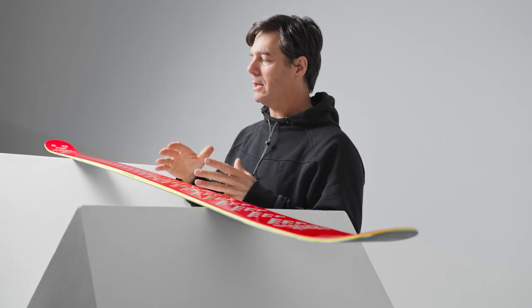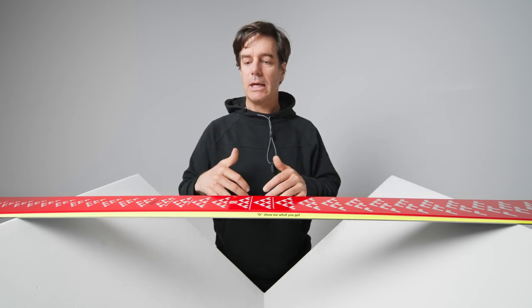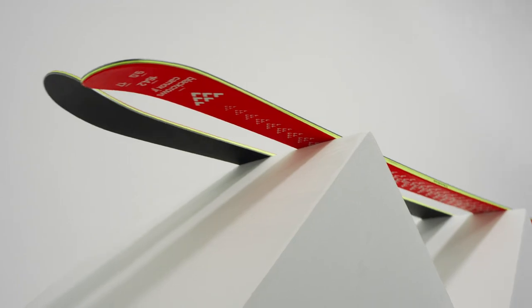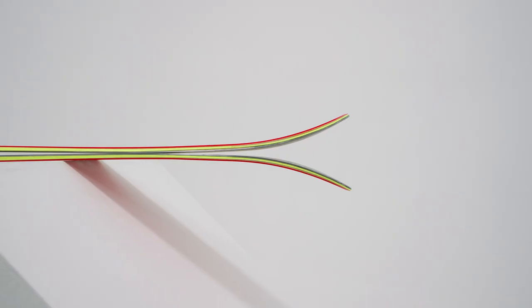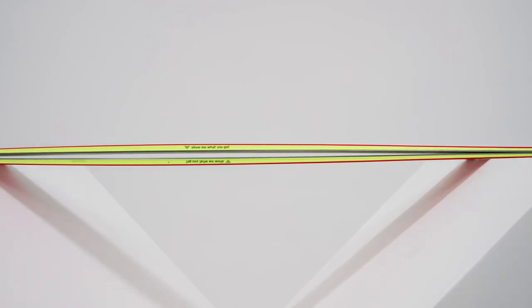Very comfortable ski with a progressive flex, so you can really play with the flex. As soon as you put your ski on the edge, the flex is not too hard so you can really arc your ski, and it's really good for the junior. They can put their skis on the edge and really learn how to arc their skis. Also with the progressive flex it's nice for the freestyle guy — they can really play with the tip and the tail and do some butters and whatever they want.